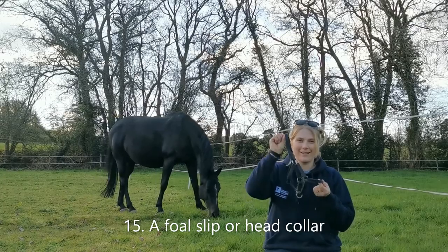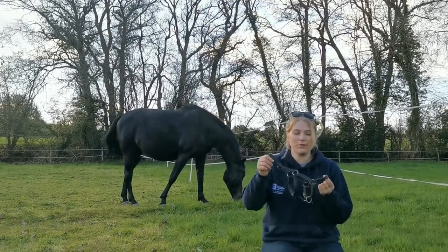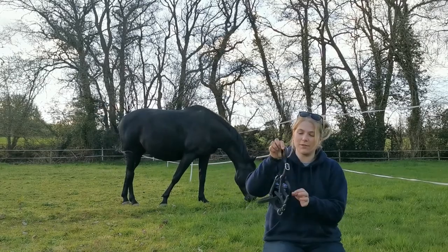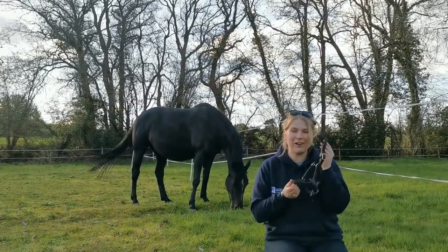The last thing is a foal slip. This is actually Champ's foal head collar from when he was a baby, so it's really lovely that he's going to be passing it down to his little foal. Can't wait to put it on them.